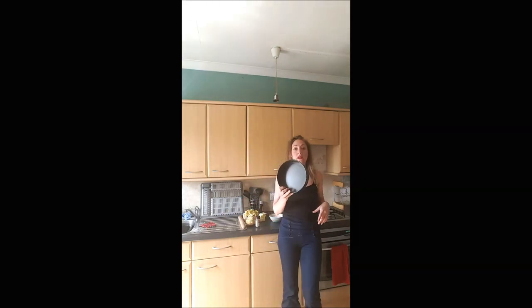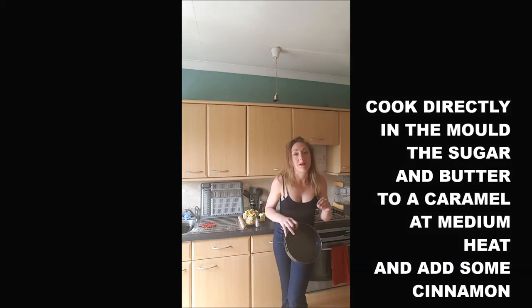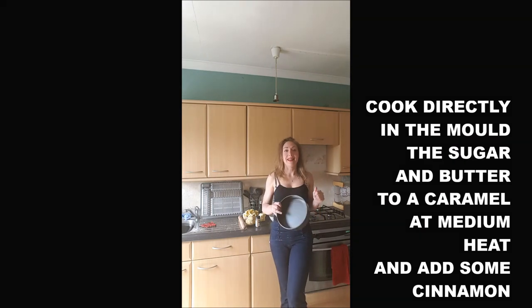It's super easy to make. I've got this kind of mold. If you have a silicone mold, you will do the next step in a pan. I will do it directly in this mold.